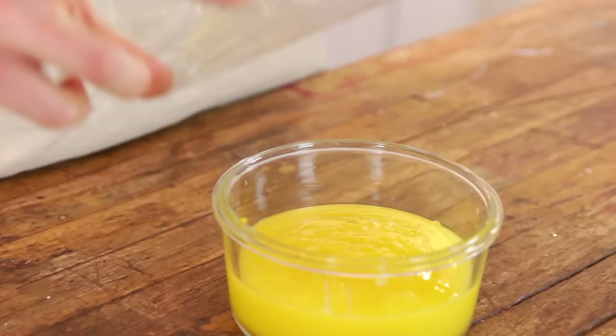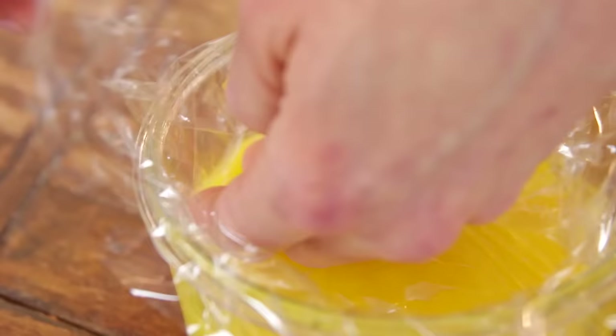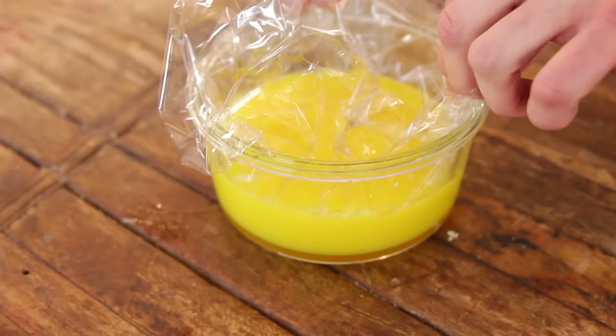Next, you are done. Just put a piece of plastic wrap directly on top of the curd. This prevents any skin from forming, and I know some of you out there love that skin — I kind of do too. So if you do, you can let it go without the plastic wrap and pull off that skin. But if you don't want the skin, put the plastic wrap right on it. Then just put it in your fridge, let it chill, and you have lemon curd whenever you need it.